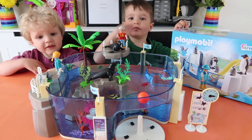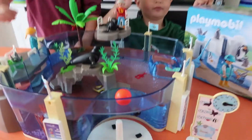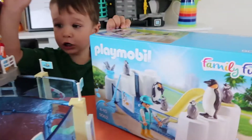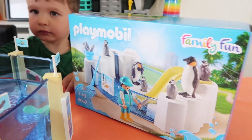Hey guys, we're really excited to show you our new Playmobil set today. We did do this one, which is the Sea Lion Aquarium. But we've got this little add-on here, and this is the penguin pool.